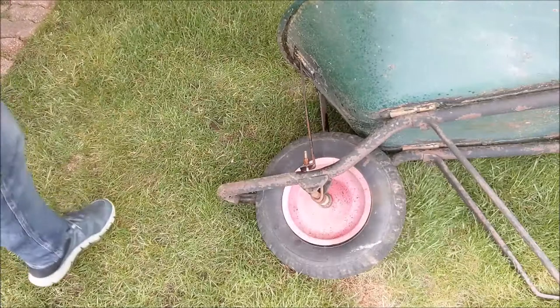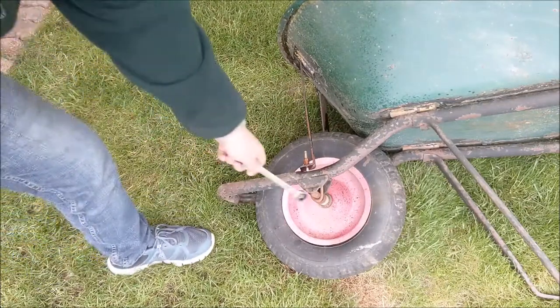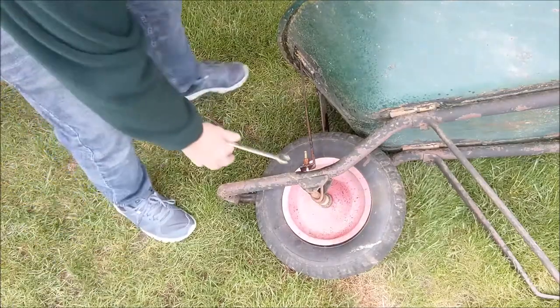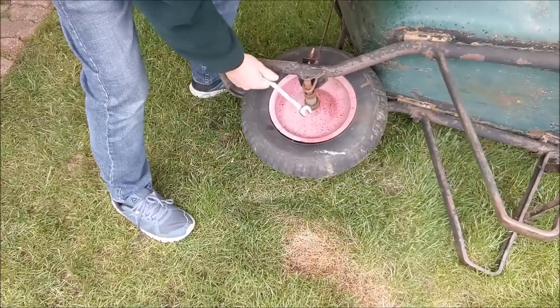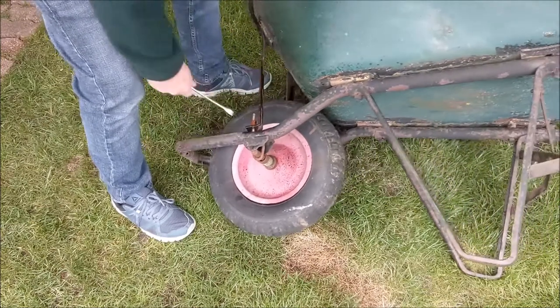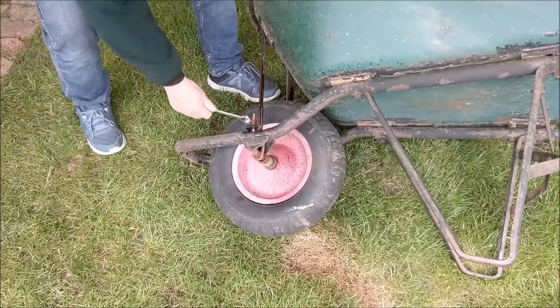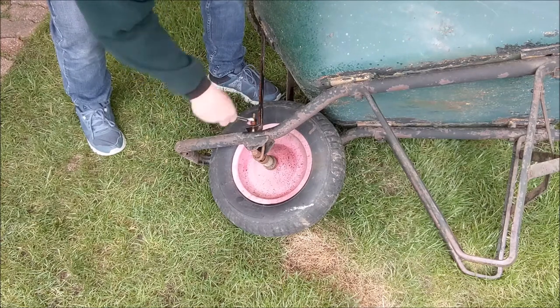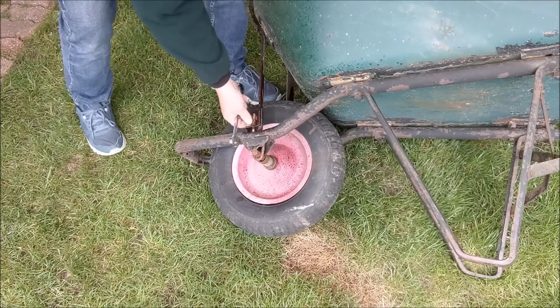The first step in this process is to loosen off these brackets here, which are holding on the axle right here. So that's the first step. We're just going to take these nuts off and get her off.